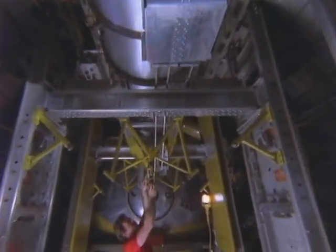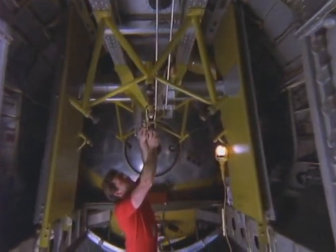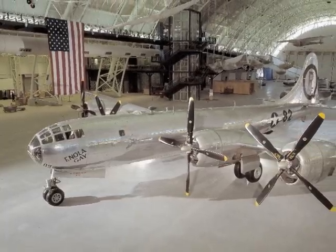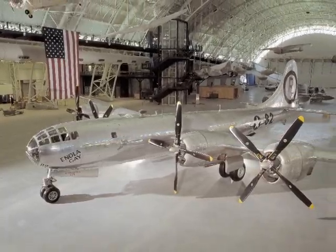In total restoration time, we took about 19 years to restore this airplane. That's about a quarter million man-hours that we have invested here.